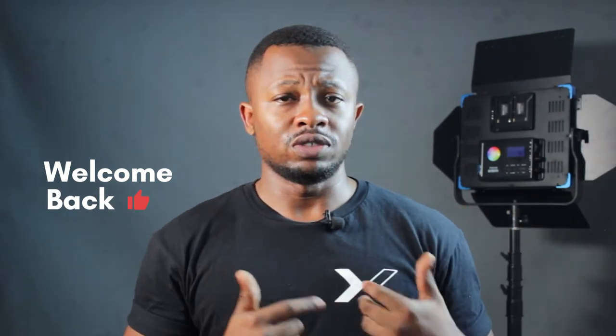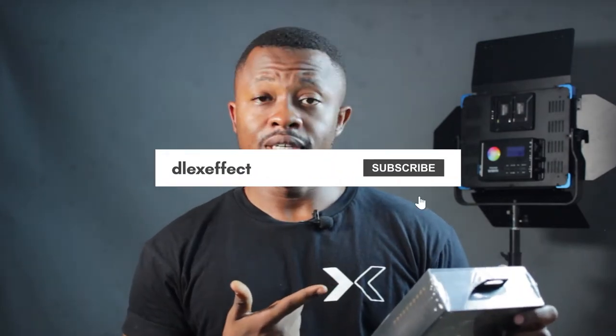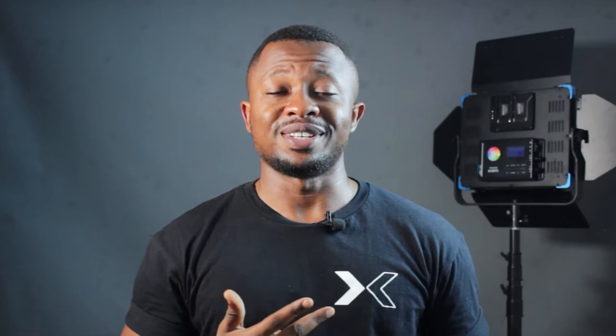If you're new here, welcome. And if you're a returning viewer, welcome back. Don't forget to hit the like button so this video can reach more people that might be thinking of getting the OriMu FreePos 3, or thinking of upgrading from the FreePos 2 to the FreePos 3. Let's go.